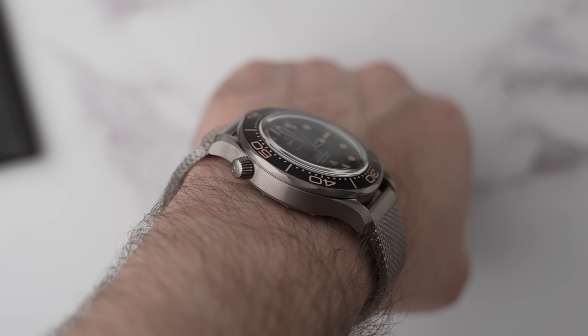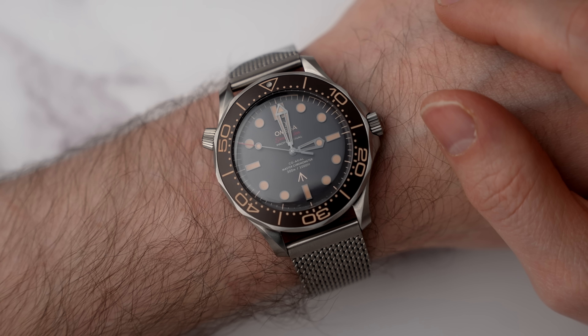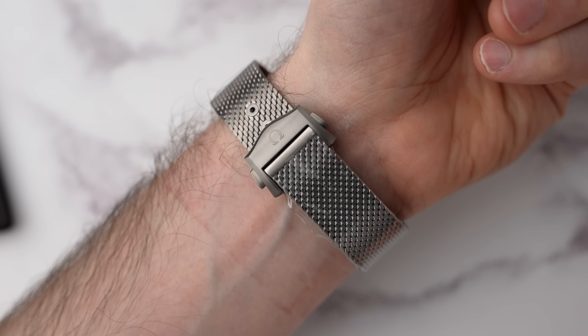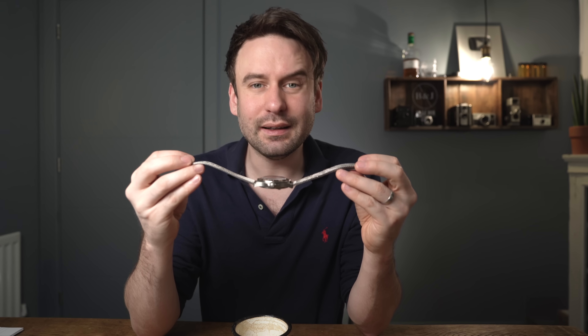They've got the same movement, but this one just has the no-date version. It has a domed sapphire crystal. We have a loomed bezel, and then the biggest difference is the fact that the case is made out of grade two titanium. We also have a Milanese bracelet, and this bracelet is both superb and silly at the same time.